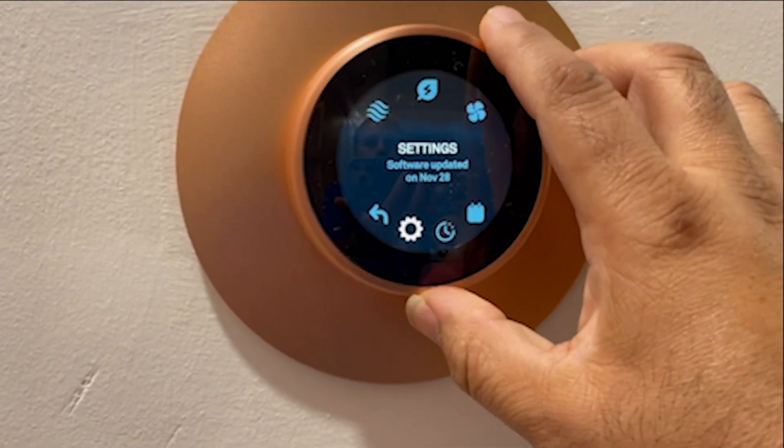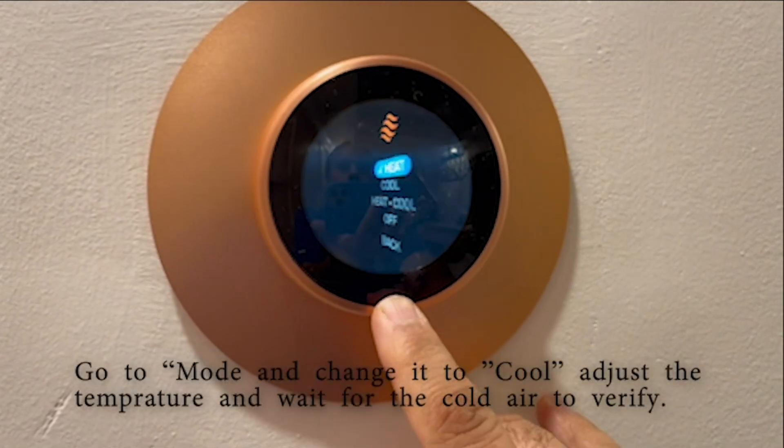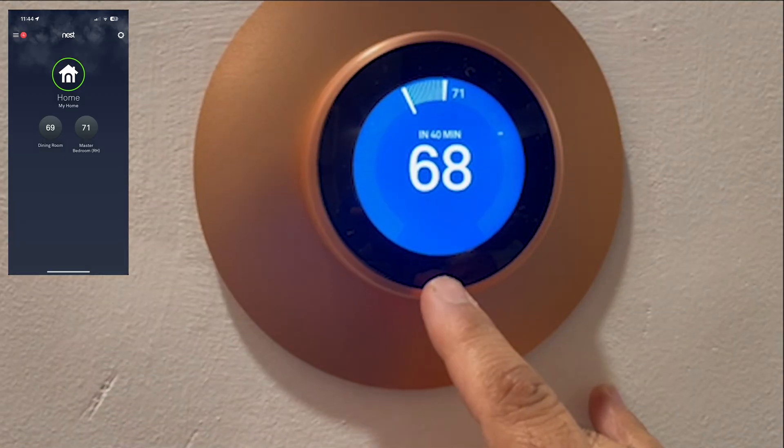Change it to cool and see if the cooling is working fine. Then you are good to go — enjoy your new thermostat. You can also control it on your Nest app. Thank you so much for watching.